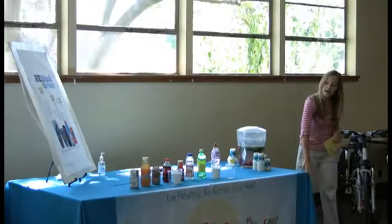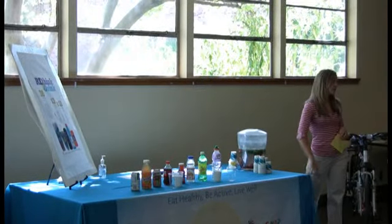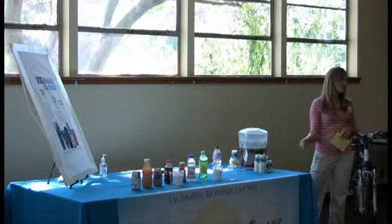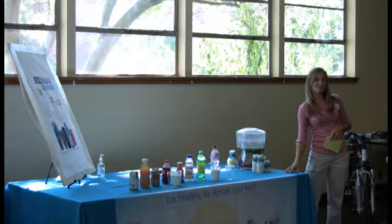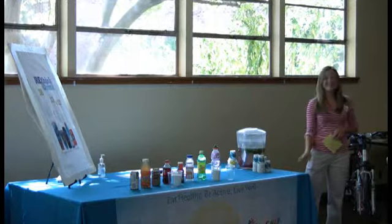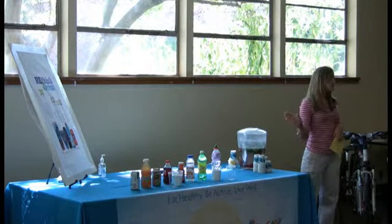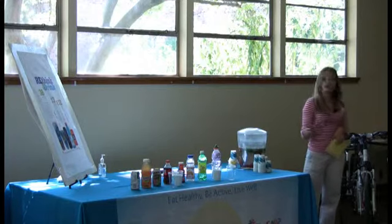This is our SNAP tablecloth — great for events so people know our name. I would highly recommend, if you're doing the sugar demo, to get the one that comes with the plastic in it. Kids can make quite a bit of a mess measuring out the sugar, so it's really easy to wipe off with Clorox wipes if you have the plastic.